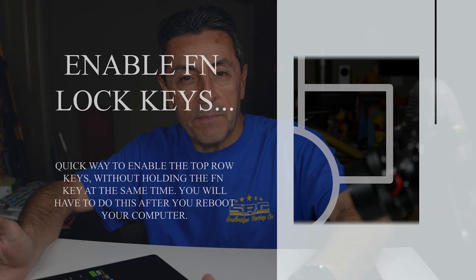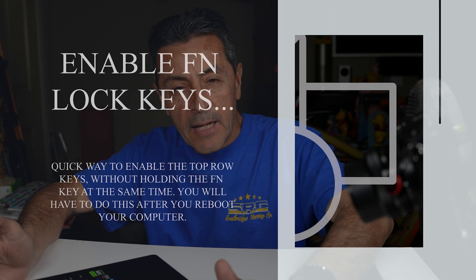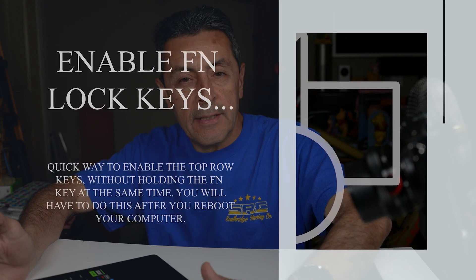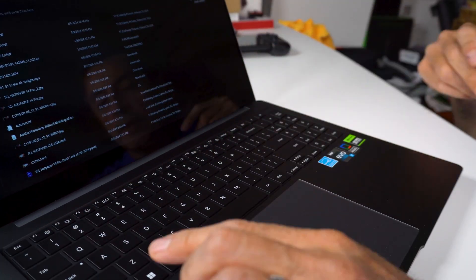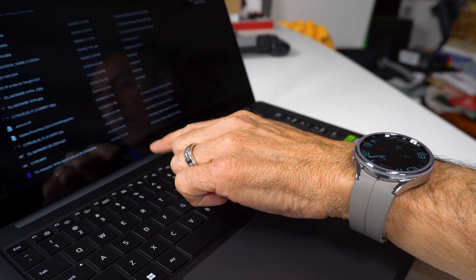Hey, welcome back everybody. I just want to quickly show you guys, if you happen to pick up a Samsung Galaxy Book 3, 2, or even the new Galaxy Book 4 that's been released, and you wanted the top row to be where you can just press for the volume without having to use the function key.